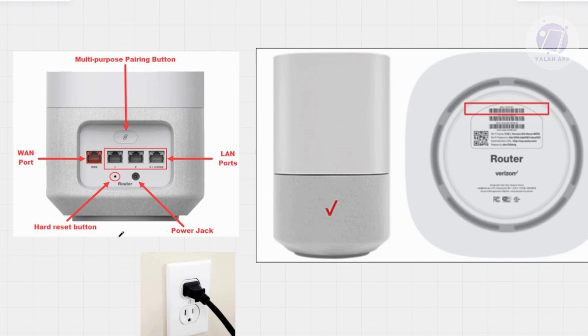Now, you want to wait and watch the indicator lights. A light will blink white initially, then it will change to blue when it's actually ready.